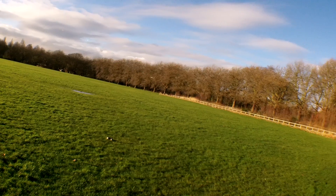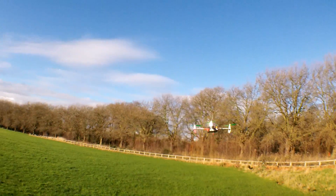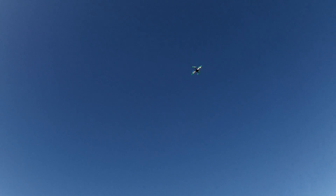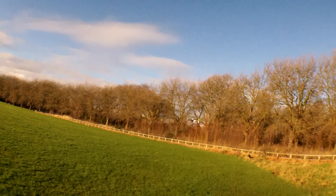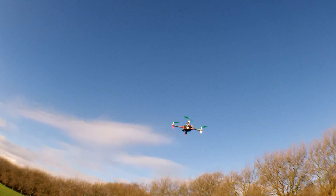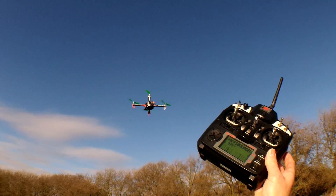I can hear the canopy vibrating a little bit. The noise of the props — I want to use carbon props on this frame because I like how they perform compared with plastic ones. I'm going to be trying four cells on another flight. There you have it.